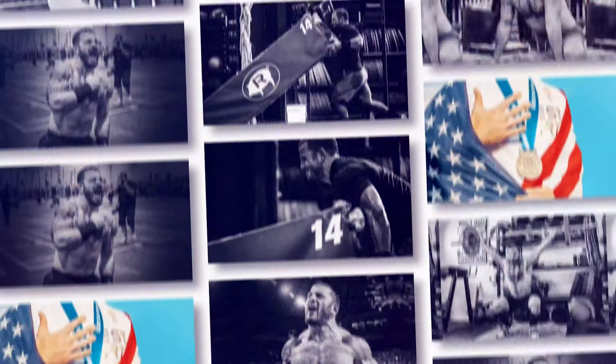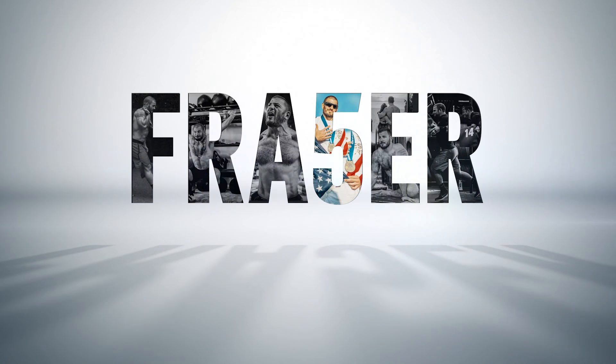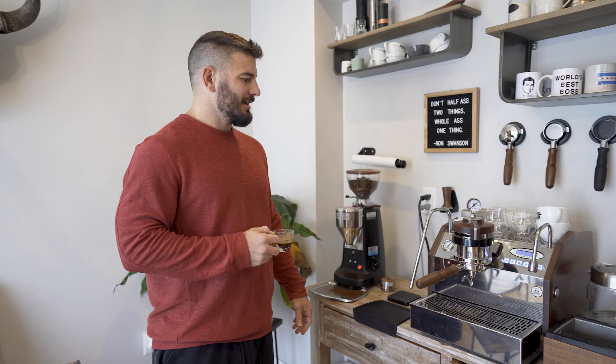Welcome into my house. I'm going to take you through my whole coffee setup — what I use, what I used to use, and kind of tell you the ins and outs of everything I've got.